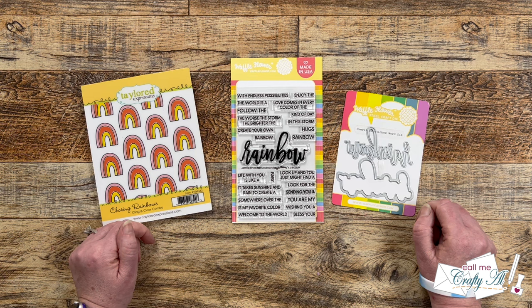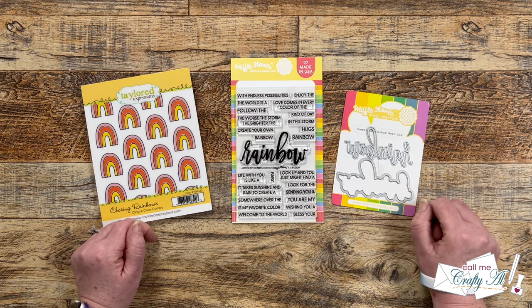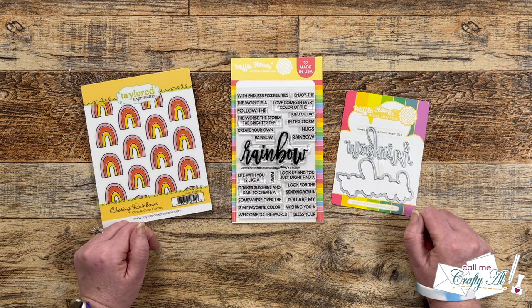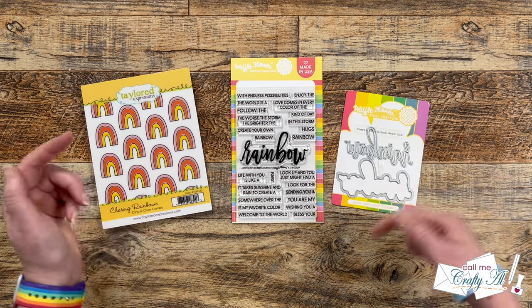As you hop along today you're gonna see how the same card — which I'll tell you who it's by here in just a minute — can inspire such different creations. That's always one of my favorite parts of hopping along. Let me know your favorite part in that comment section below.